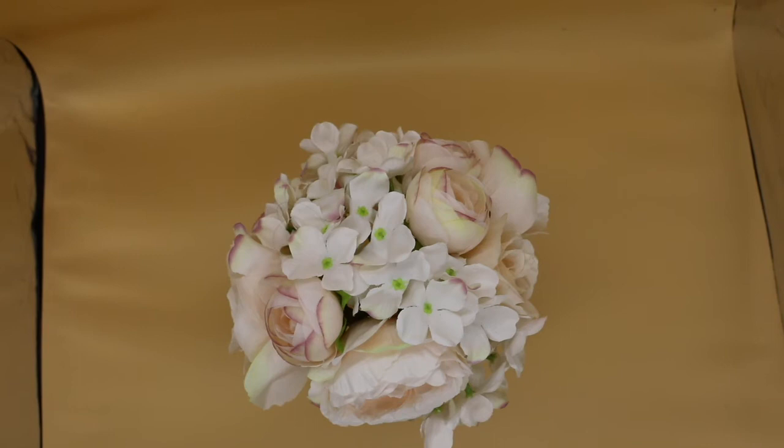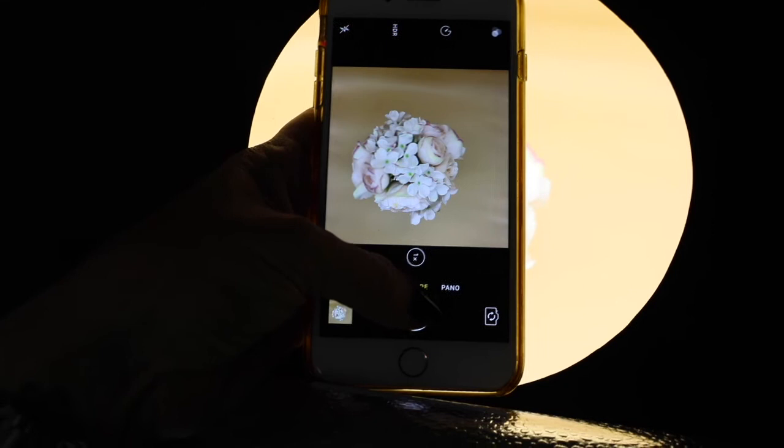Another little tip: get a small dot and put it right in the center of your light box. Use that as a marker so the light will be consistent when you're shooting your product. Without a marker on the backdrop, you might move the product slightly forward or back and the light will be different on the subject. Just put a little dot there and make sure you place your product on it every time — you'll get nice consistent lighting.